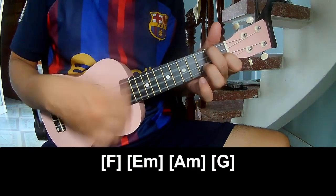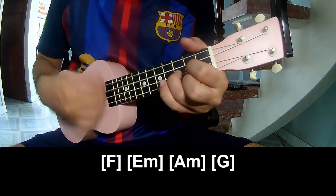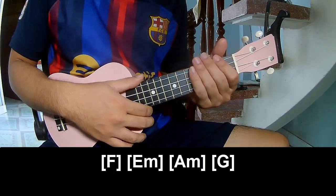And to play the long chord progression: F, Em, Am, and G. Thank you for watching and see you again. Bye bye.